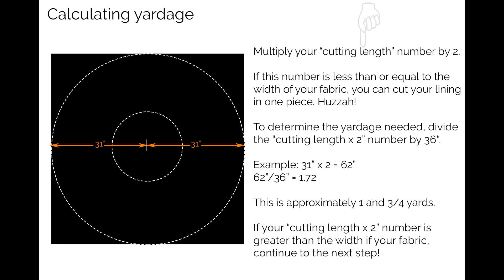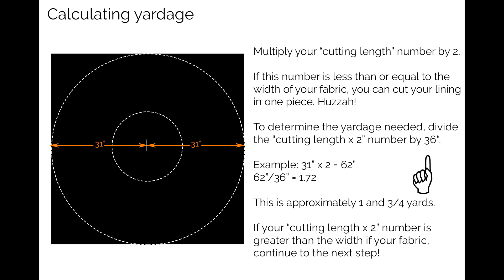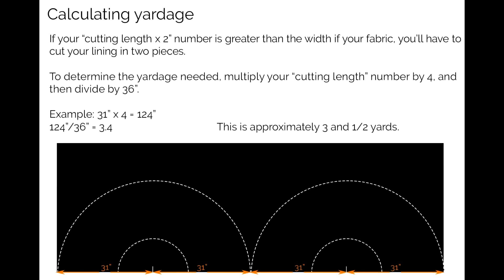Take the cutting length and multiply it by 2. If that number is less than or equal to the width of your fabric, you can cut in one piece - no seams. Divide the cutting length times 2 by 36 to get the yardage, rounding up to the next half yard. If your fabric isn't quite wide enough to cut in one piece, multiply your cutting length by 4, then divide by 36. In my case, 31 inches times 4 is 124, divided by 36 is 3.4, so I'll need about 3.5 yards of lining fabric.